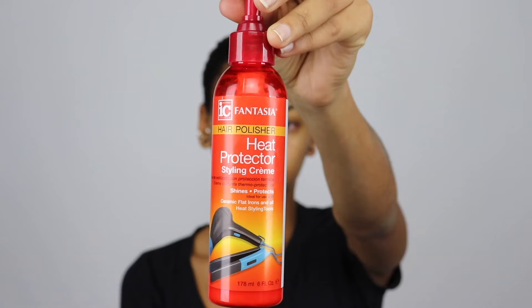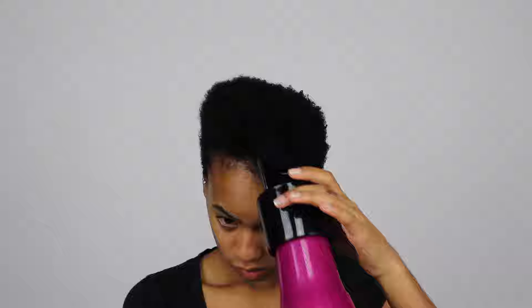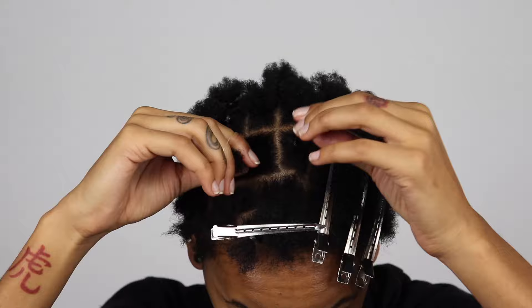Hey guys, it's Jani. Today I'm going to be showing you how I do these crochet faux locks on my super short hair. I'm starting by blow-drying my hair so it's stretched out and easier to work with, and then I'm parting and sectioning my hair off with these rubber bands.